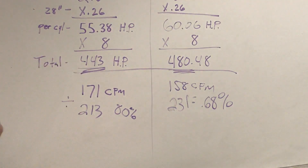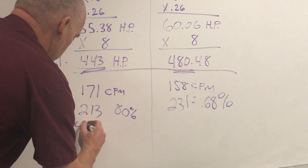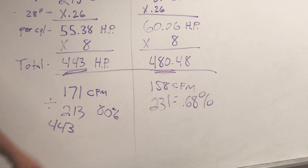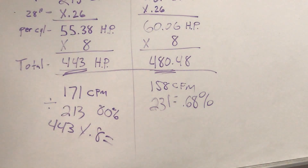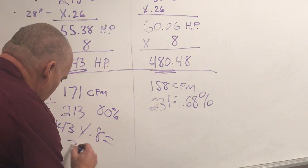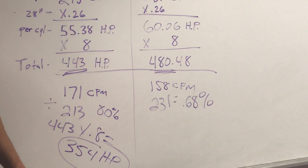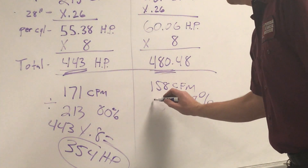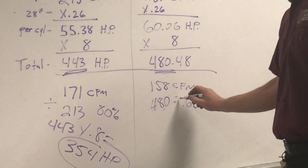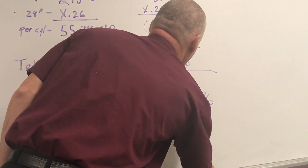Our total horsepower number for the C8 head is 443. We multiply by the percentage of flow — 443 times 0.8 times 0.8 — and we come up with a total horsepower number of 354 horsepower. Remember that number. Then we take the C4 total horsepower of 480 times 0.68, and we get a total horsepower of 326.